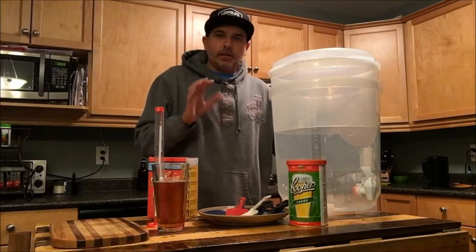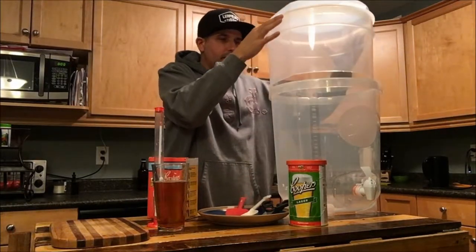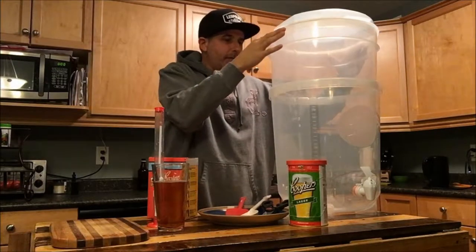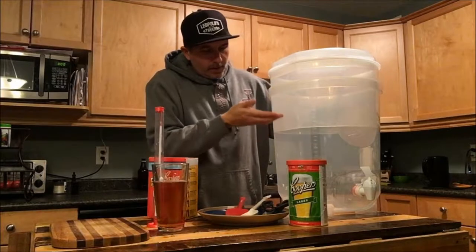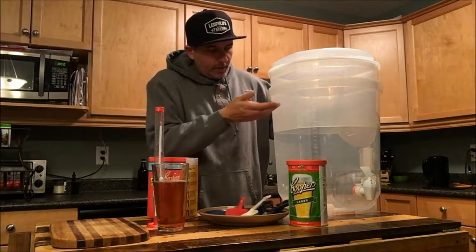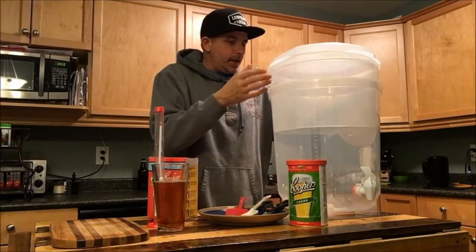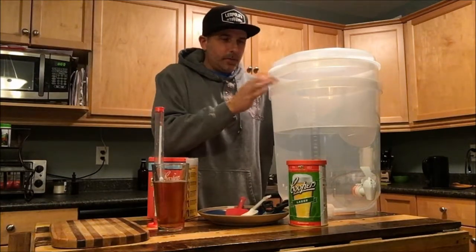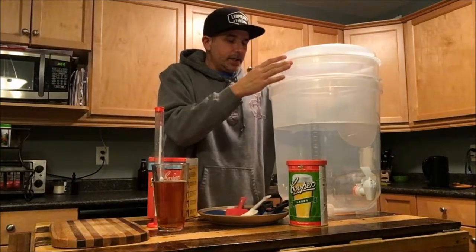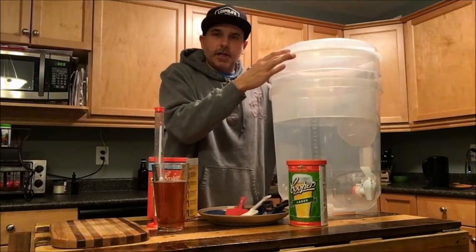Cool thing — if you haven't checked out my unboxing video of this kit, I go through everything you get with it and some of the features. This thing is so cool — it's got this krausen collar, and basically for the first three days when you're fermenting, all the krausen gets on the collar, then you just take it out and wash it. You put the lid back on and ferment the rest of the process without the krausen collar. It acts just like an airlock, burping the CO2 out without letting any oxygen in.